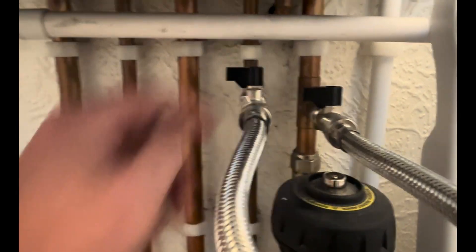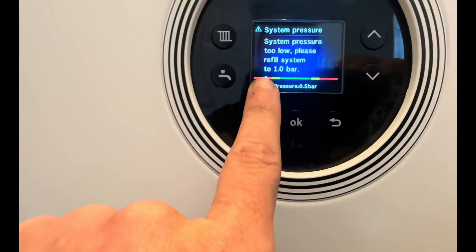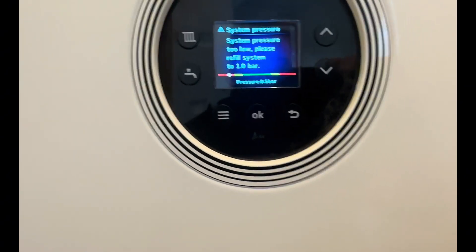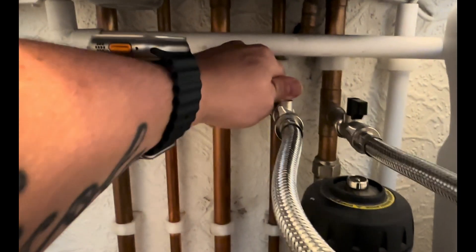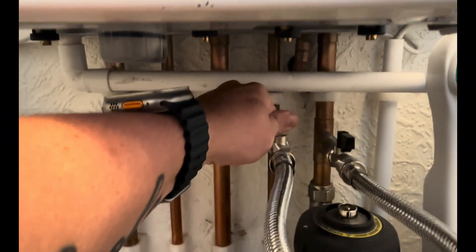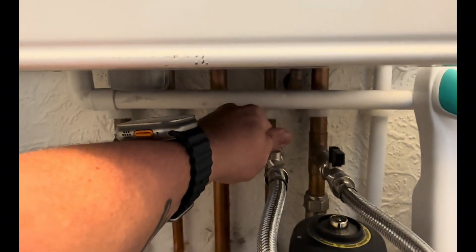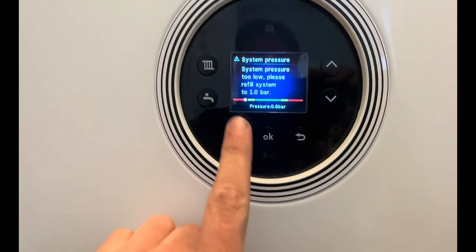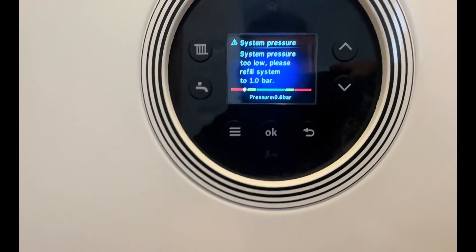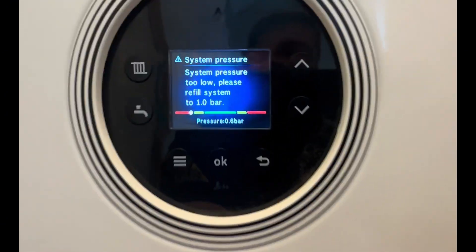What you're aiming to do is turn these two black taps on and watch the pressure rise into the green section. Open one valve fully, and then open the other one just enough to hear the water going in. Don't open it fully — you'll hear the water going into the system. The pressure will begin to rise on the screen. Just be patient with it, let it go in slowly, no need to rush it.